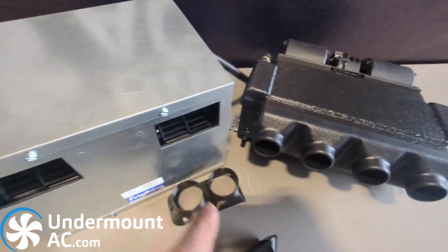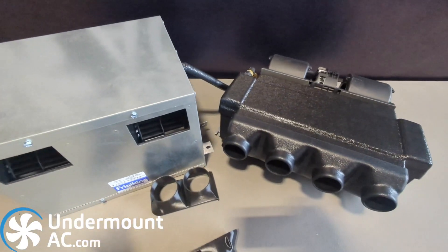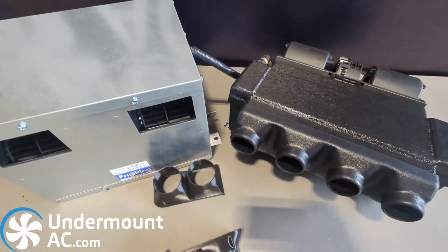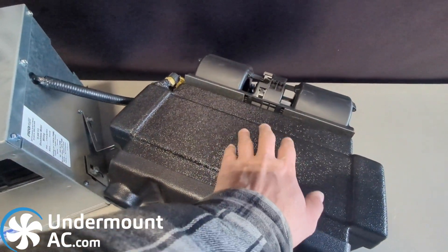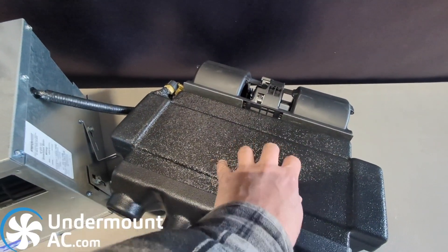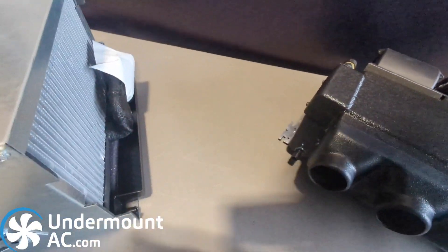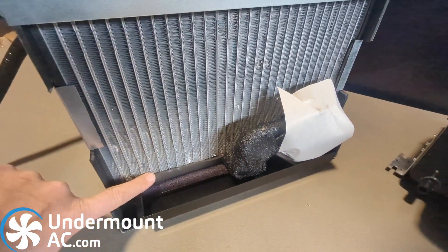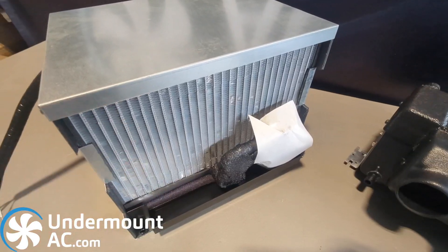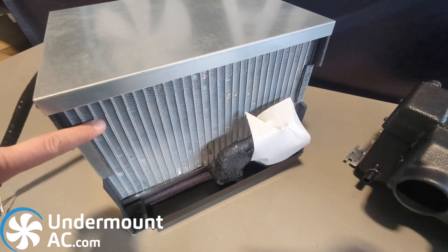Both of these evaporators feature a squirrel cage blower. Both evaporators have similar cooling capabilities. The main difference between the two, outside of the obvious thermoformed plastic ABS housing versus the sheet metal steel, is that the 916 evaporator — the cabinet style — has a much larger surface area on the cooling coil. Because of that much larger surface area, this evaporator is much more effective at removing humidity.